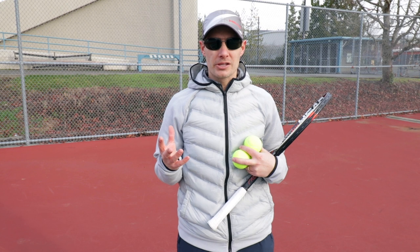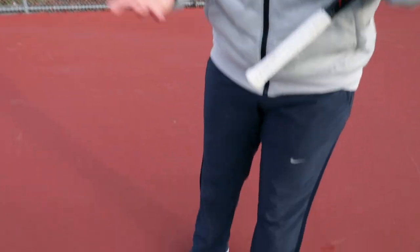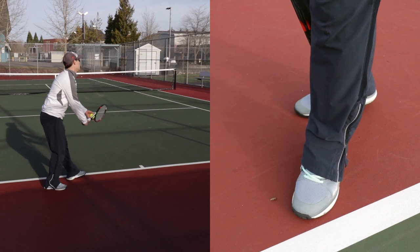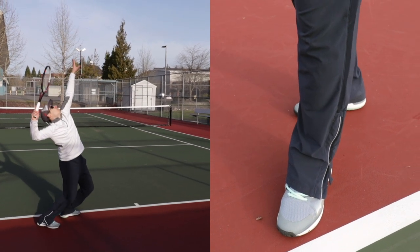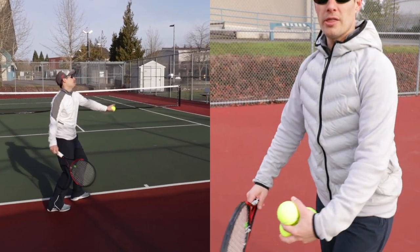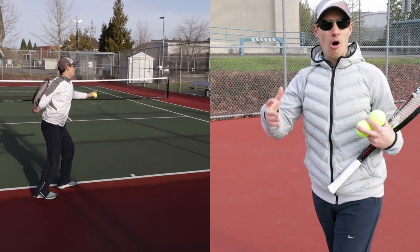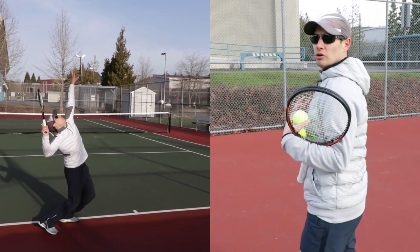We're going to work on the serve from the ground up. The first thing to focus on are the feet. When you turn sideways to serve, the left foot (if right-handed) is going to be at a 45-degree angle to the baseline. The right foot is parallel with the baseline and actually pulled back — that stepping back creates shoulder turn. The more you step back, the more you'll be able to generate shoulder turn towards the ball, which gives you your biggest serves, your best power, and your best spin.